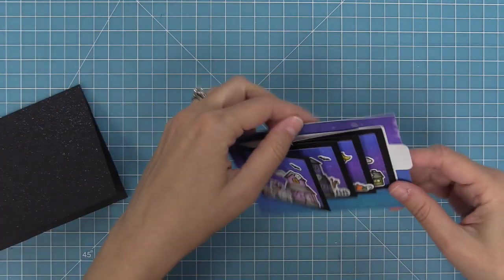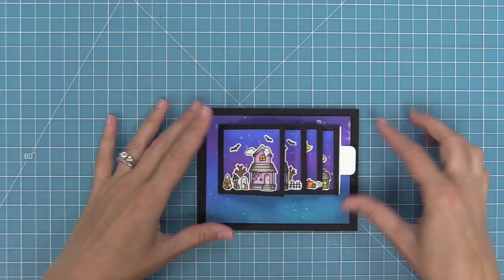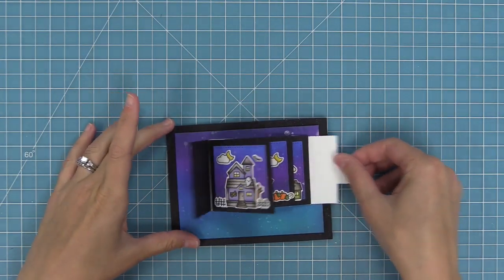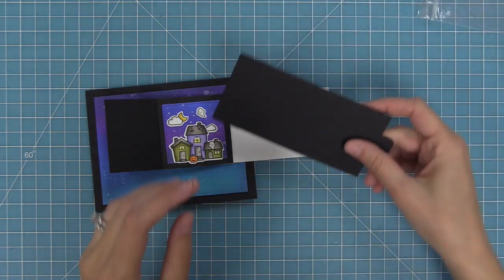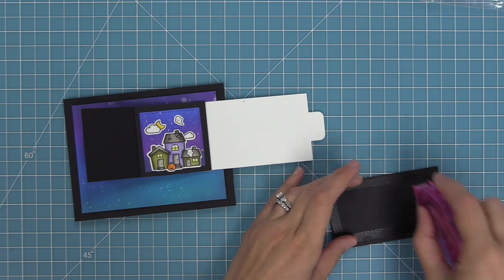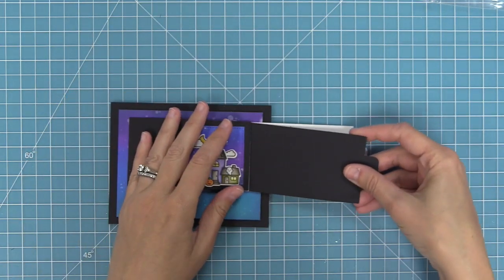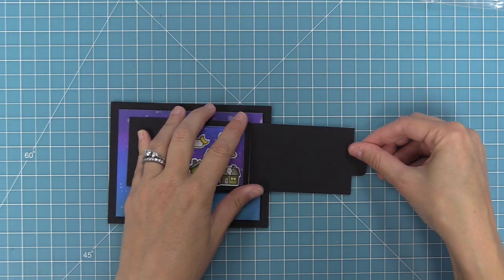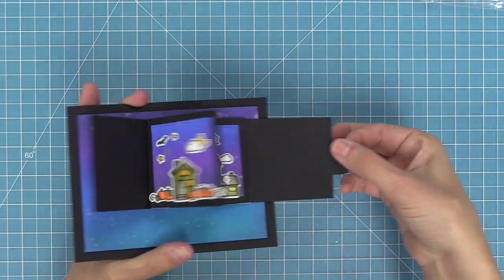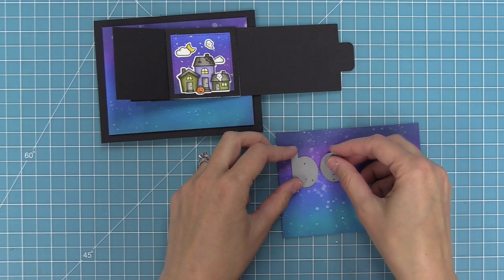Next we're going to add some foam tape to the back of that flippin awesome piece and layer it onto our sparkly card base. The flippin awesome base piece was made from 80-pound cardstock because it gives a nice flip action, but I wanted the piece at the end to be black to match the rest of the card. So what we can do is take our black cardstock, die cut the flippin awesome piece, and just trim off the side that has the score lines. Add tape runner to it, layer it on — you'll see there's a little pocket that the flippin awesome forms; tuck that into the pocket and line it up with the tab. Now it looks like the whole mechanism was made from black cardstock. Because that black cardstock is 100-pound it doesn't move as smoothly as the 80-pound, so this is a nice trick to turn your 80-pound white cardstock into whatever color you need.